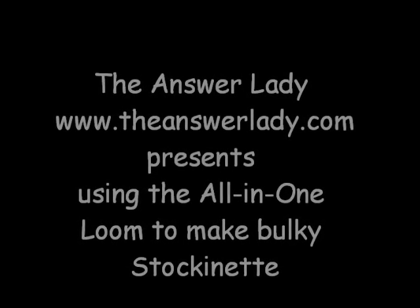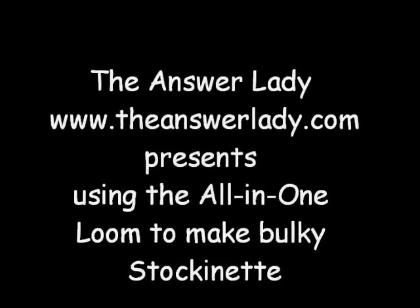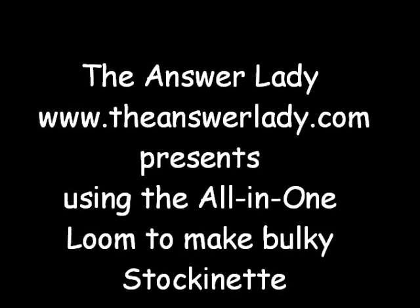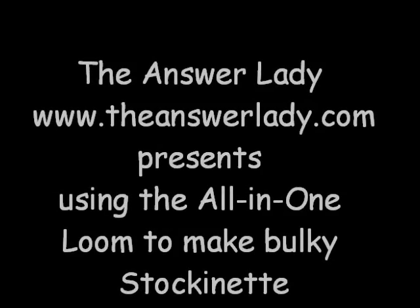Hi, this is Kathryn Dubberly, the Answer Lady. Today I have an exciting project I wanted to share with you. I'm learning to use the Authentic Knitting Board All-in-One Loom as a bulky loom for single knitting. Turns out to be really, really easy. Let's have a look.